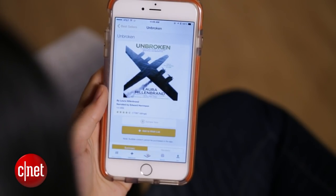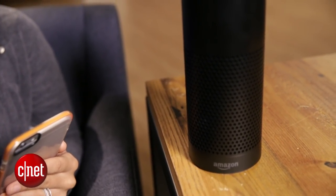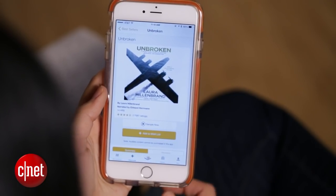Now we're set. I'll cue up an audio book. "Directly above the house, the boy swung his legs off his bed, raced down the stairs, slapped open the back door." The only drawback is that you can't use Alexa to control the playback with voice commands,